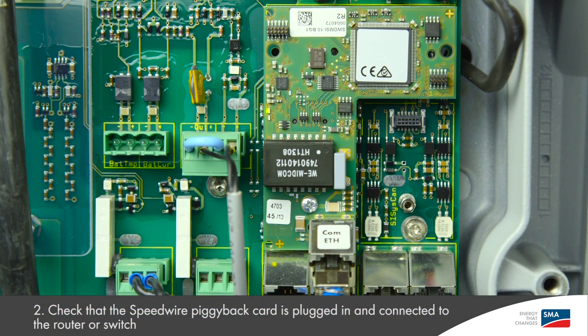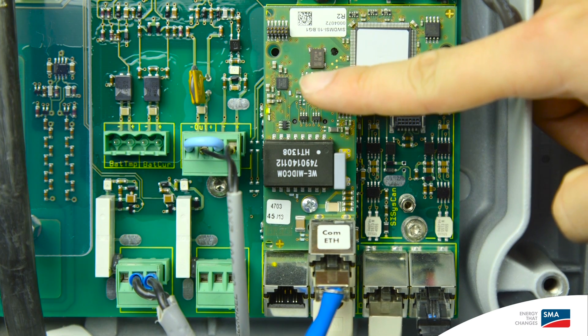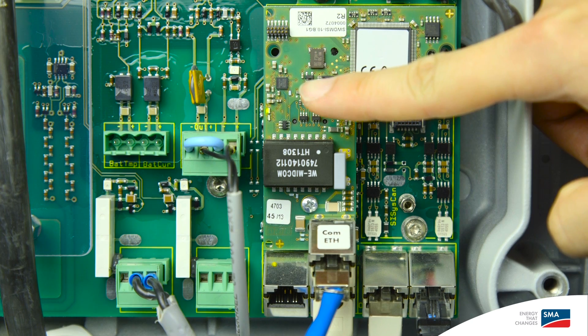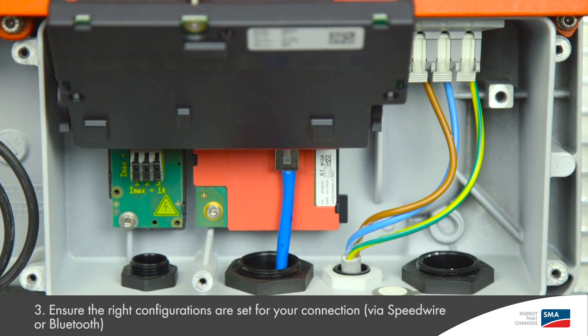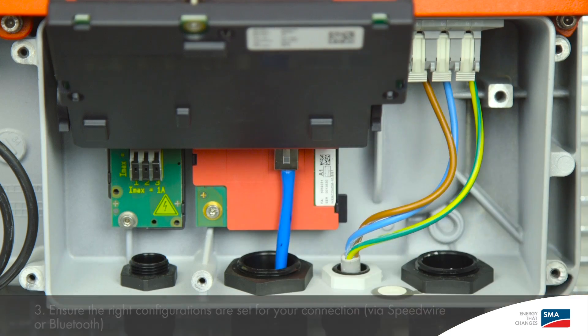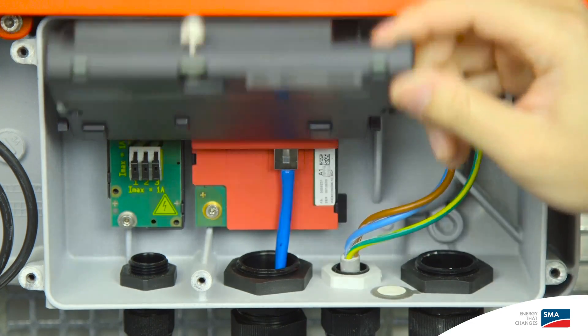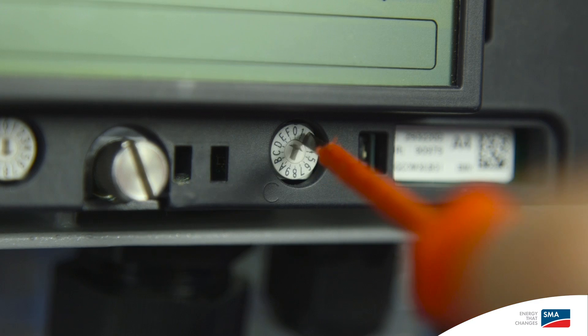Secondly, ensure that the speedwire piggyback of the Sunny Island is plugged in and connected to the customer's router or dedicated switch to ensure good communication. Check for the flashing orange and green light on the piggyback, which indicates proper communication to the other end. If you have a Sunny Home Manager to monitor the plant, the solar inverter should also communicate to the rest of the system. Ensure that you plug the WebConnect module of the inverter to the network and turn off the Bluetooth connection of the Sunny Boy by turning dial C of the communication board to zero.